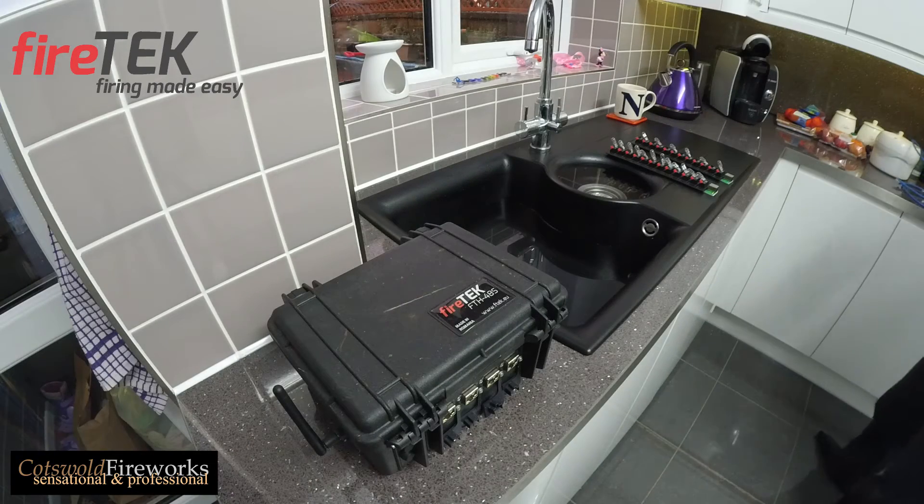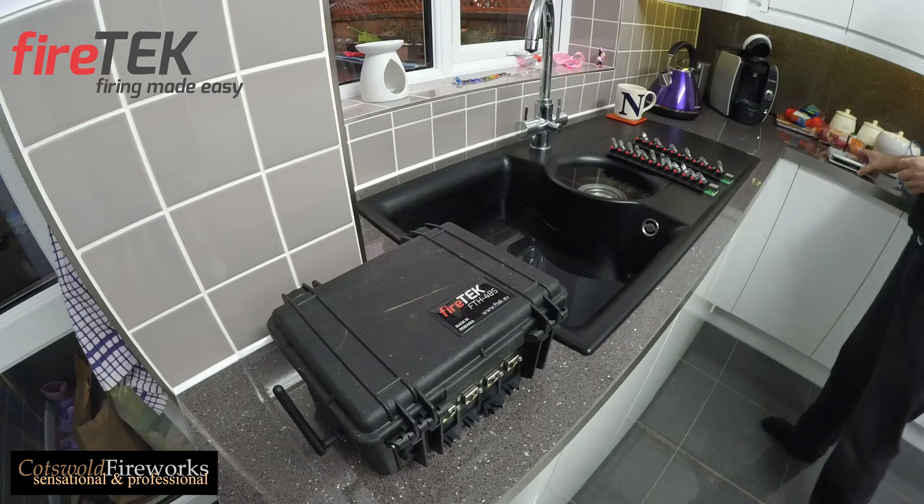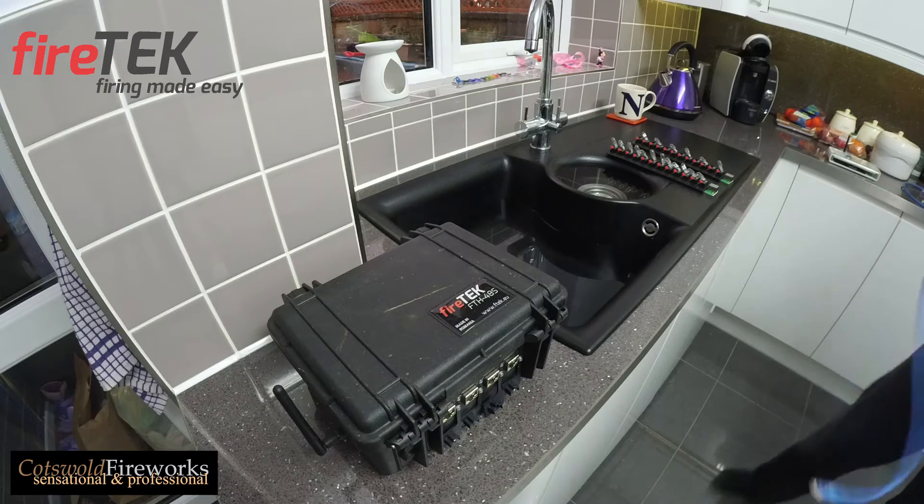Hi, welcome to a demonstration of the Firetech firing system by Cotsford Fireworks.